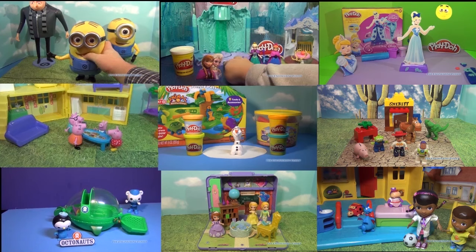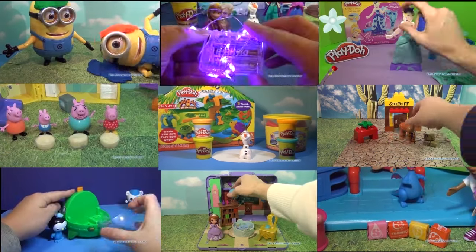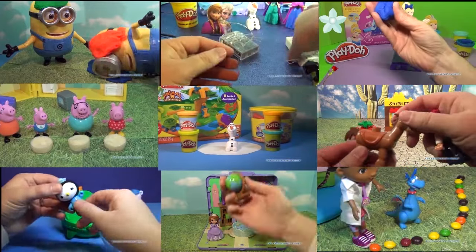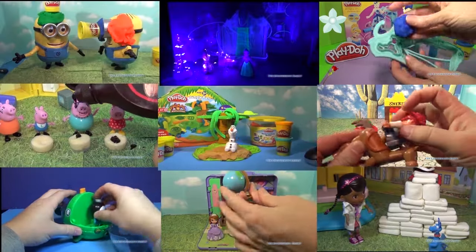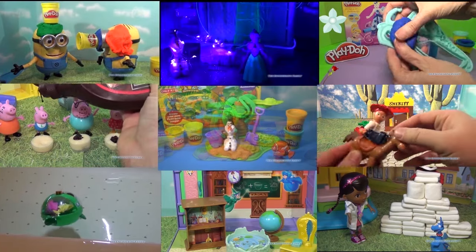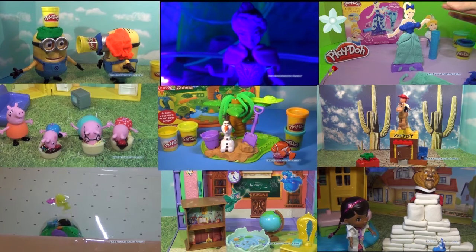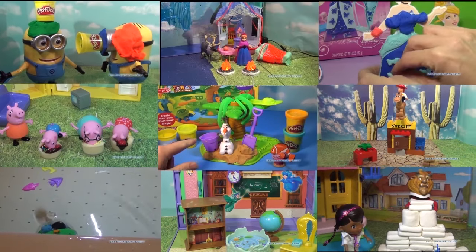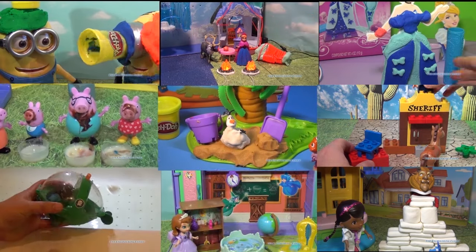Check out some of these other cool videos too, featuring Despicable Me 2, Olaf and the Friends from Frozen, Toy Story, Doc McStuffins, The Octonauts, and even a special video with Peppa Pig having an ice cream eating contest. Just select the video that you like, click on it and it will open up. Take care, enjoy the videos, and have a great day. Bye everyone!